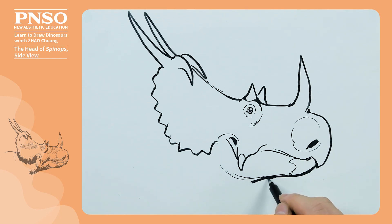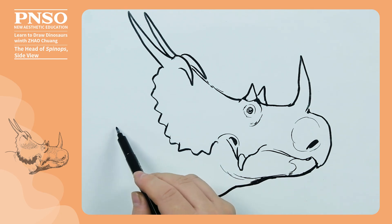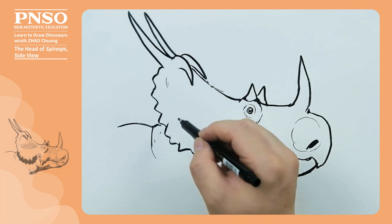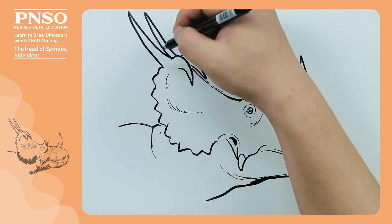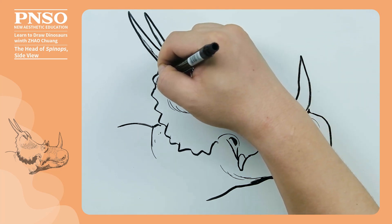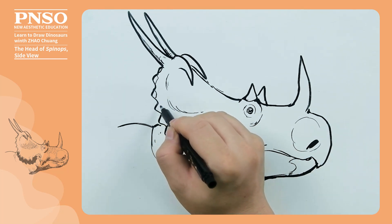Next, let's draw its throat and the back of its neck. There would be some folds at the back of the neck due to the movement of raising its head. Next, we use lighter lines to draw the muscles on its head frill. Then use thin lines to draw textures such as scratches or growth lines on the keratinous structures. Then draw the boundaries between the small hornlets and the skin on the margin of the head frill.